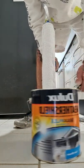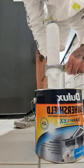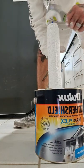I'll just do it again just to double up. Squeeze as much paint out of that roller as you can.